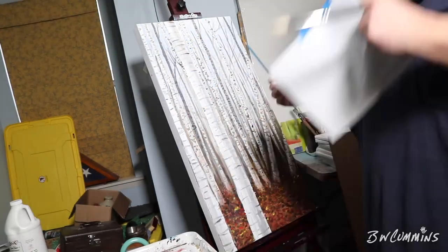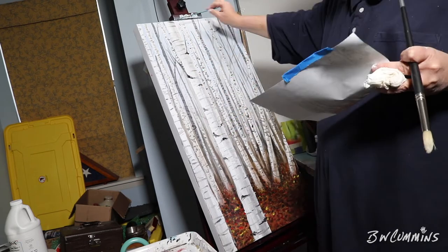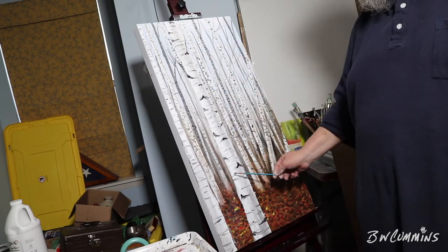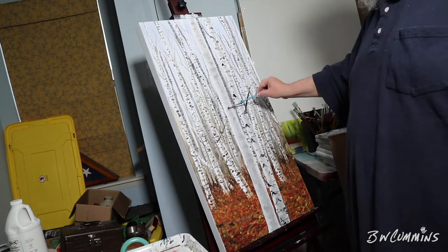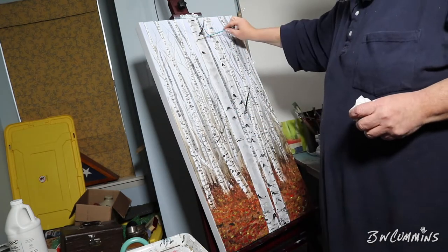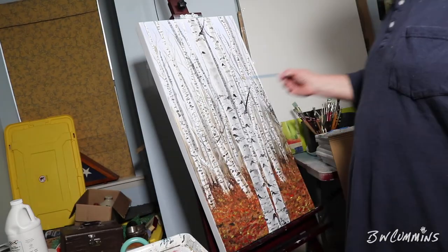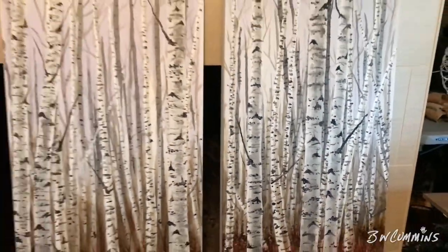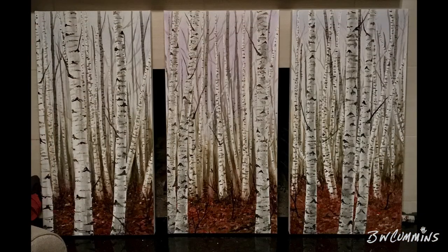Putting detail on these close-up trees — I even added some trees after the video was over. I got up in the middle of the night and said nope, it needs more close-up trees, so there are three on each canvas now. This was a commission piece so it'll hang in some commercial place. I like it — I think it invites you in. I purposely kept the center open so you can walk in there and zen out.